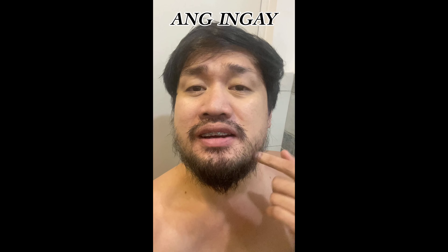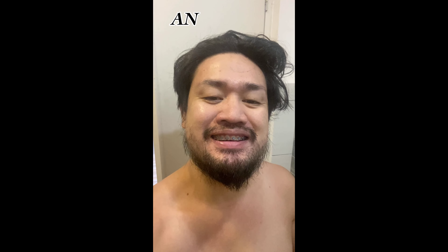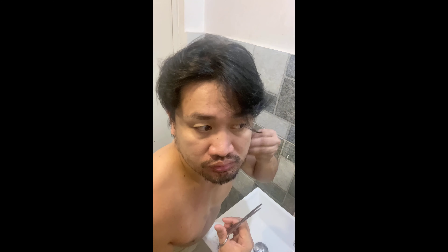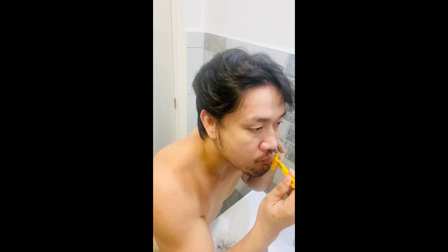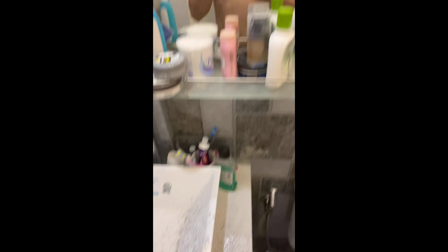So guys, we have to do our shave. Let's see. You guys, as you can see — we have to do our shave right now.